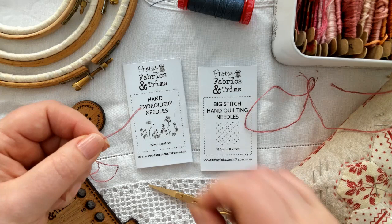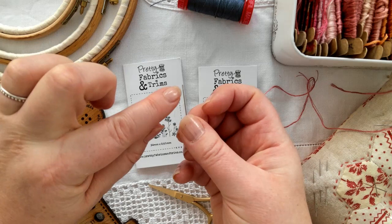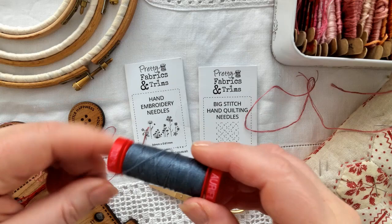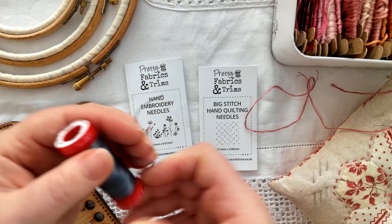An embroidery needle has a nice long hole, so it makes it easier to thread your needle. Occasionally I also like to use an Aurifil 12 weight thread — this is what I've used in our most recent Happy Stitcher Journal Volume 3 — and if I'm using that I use one of my big stitch needles, which is just slightly bigger than the hand embroidery ones.